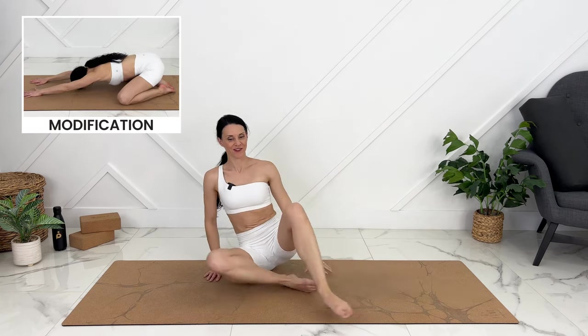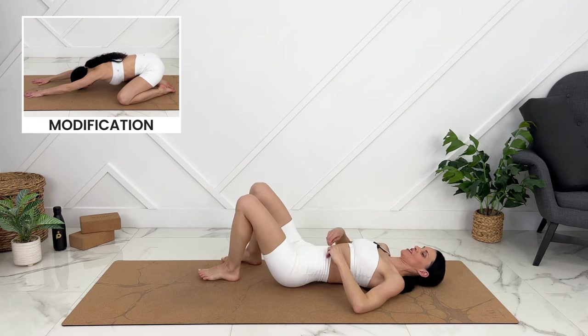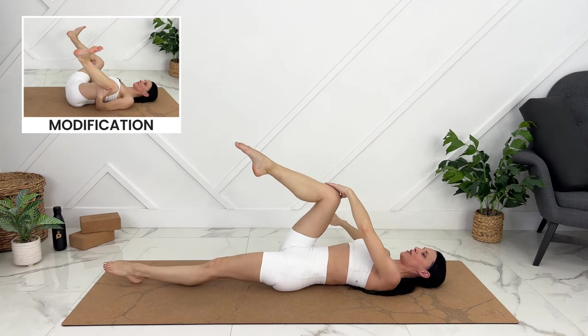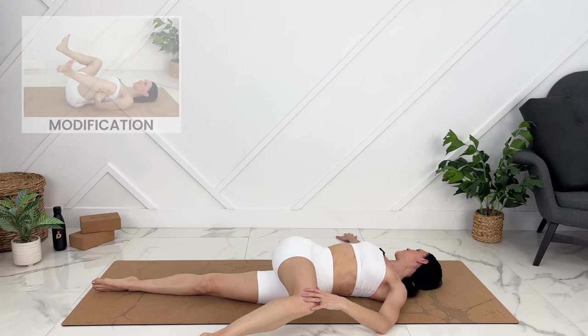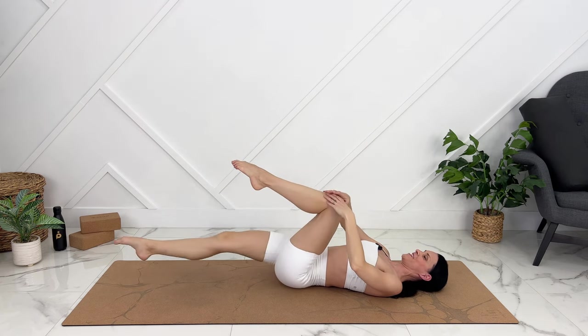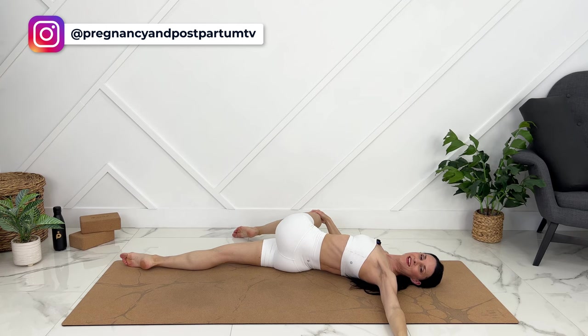If you're pregnant, you can move into a child's pose or we can move on to our back here. If you have diastasis recti, we can hang out with our knees here or in Happy Baby. If it's safe for you, we can move into a reclining twist. Engage your core on the way up. We can switch to the other side. Engage up.